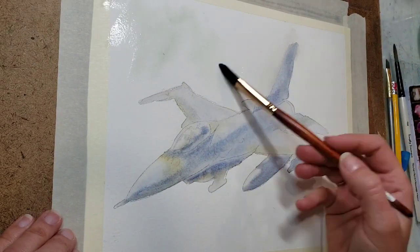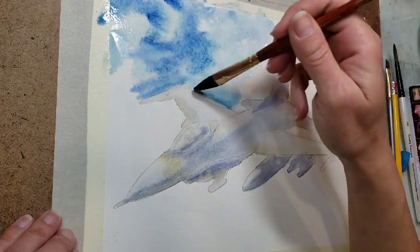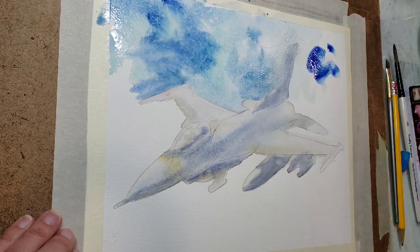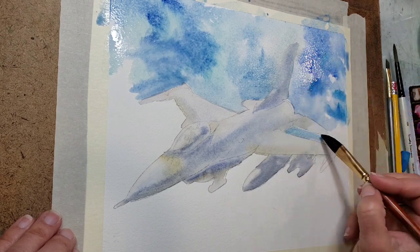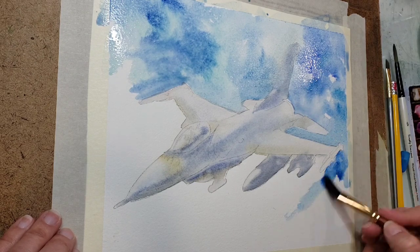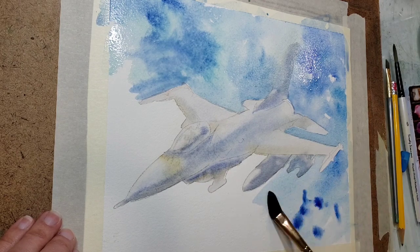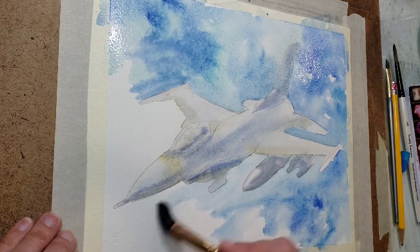Now that my plane is completely dried I'm going to go ahead and add some background. The same thing goes with the background — I'm just getting an area wet and dropping in some color. I'm using a couple different blues for this: a cerulean blue, a Prussian blue, and maybe even a little bit of cobalt blue. I'm being really careful around the edges of my jet and then dropping in the color without brushing it too much, because I like the variation in shades and colors in the background — it makes the sky a lot more interesting.